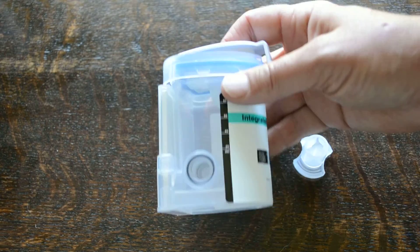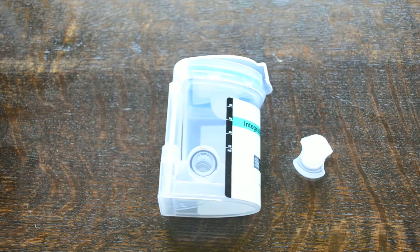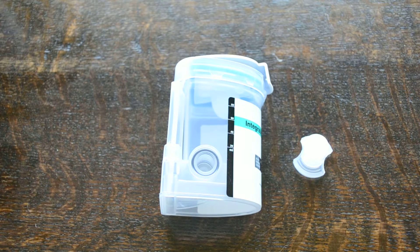Other test cups with a similar design don't have this collection and test chamber system. That's what gives the EZ integrated cup from Instalert the edge when it comes to design, when selecting cup drug tests — particularly when tests are being done in employment, workplace, or healthcare environments where confirmation testing is a significant element of your screening process.